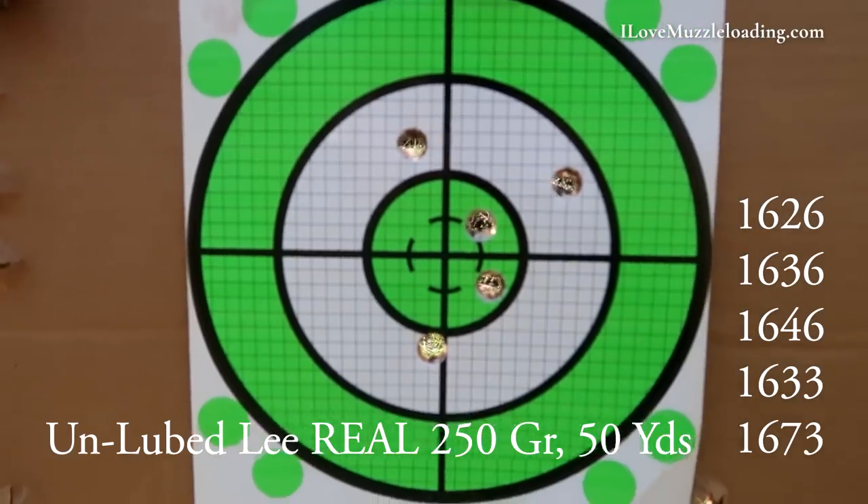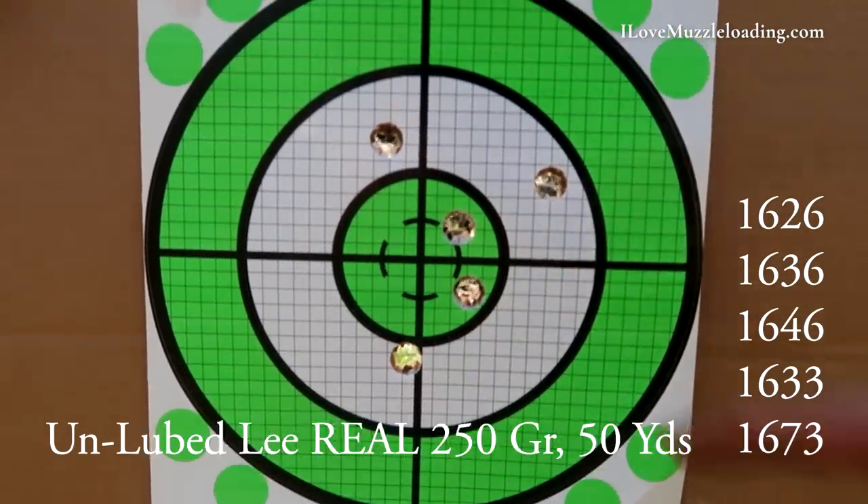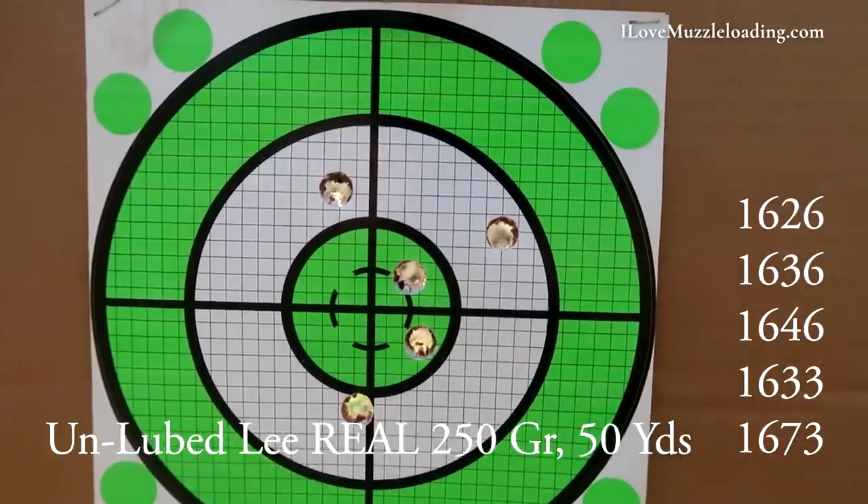Here we are at our 50-yard target. You can see we were able to keep everything in the white, and even had a couple shots in the rather large X-ring. It's a little bit of a wider group than I anticipated or would really want, but it's a good place for us to start. Because after all, these tests with the same grain of powder aren't necessarily going to produce a super accurate load. From this point, I can adjust my powder measure going up or down to try to tighten up that group.